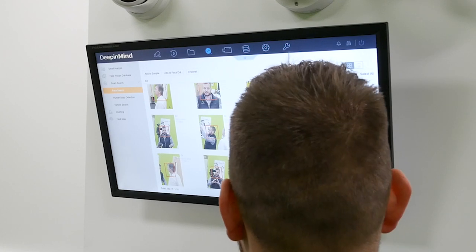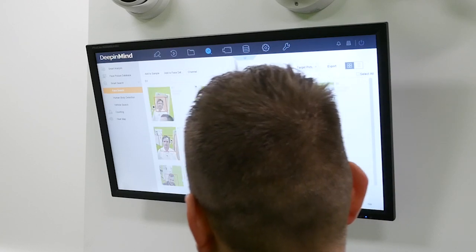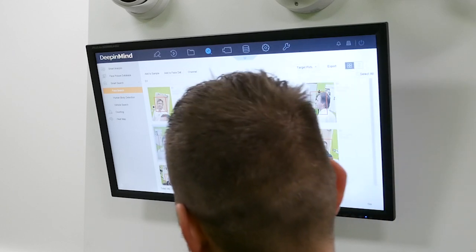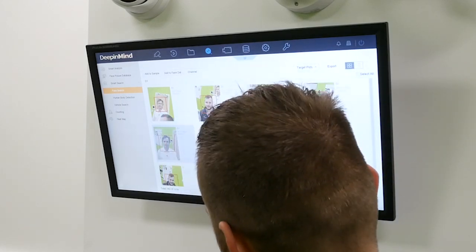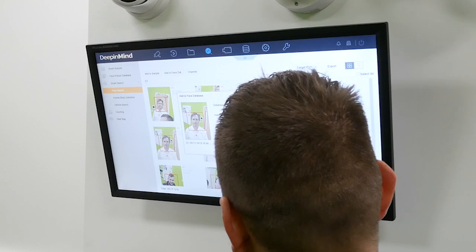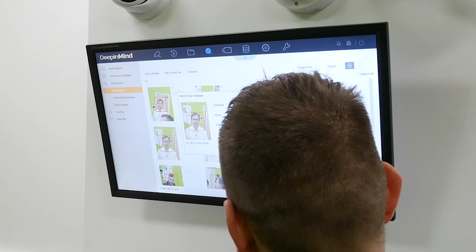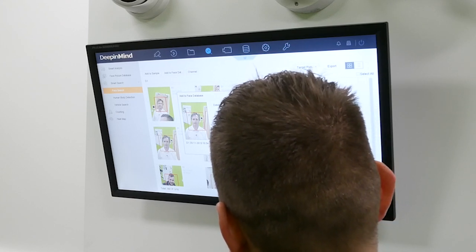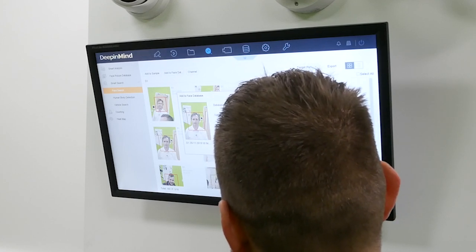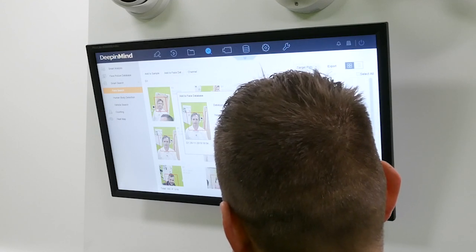Now we'll look for a nice one of Marco. Scrolling through the pages — still not a nice one — oh, a lovely L'Oreal hair advert one with that beautiful hair. I'm jealous. Add to face database — you're going to go in as a VIP and you're going to go in as Marco the Great. Phone number 999. Click OK.